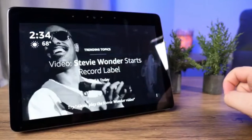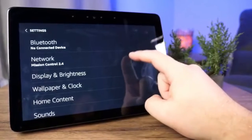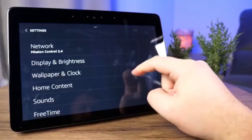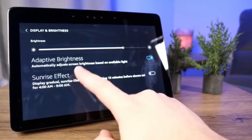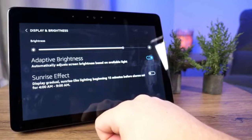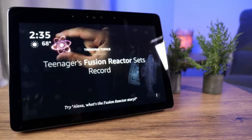Going into Settings is where you'll spend most of your time customizing. You can connect to Bluetooth devices and change your network. Under Display and Brightness you can set up adaptive brightness so the screen adjusts based on ambient light, just like your cell phone. There's also a sunrise effect that gradually increases brightness 15 minutes before a set time if you'd like that.